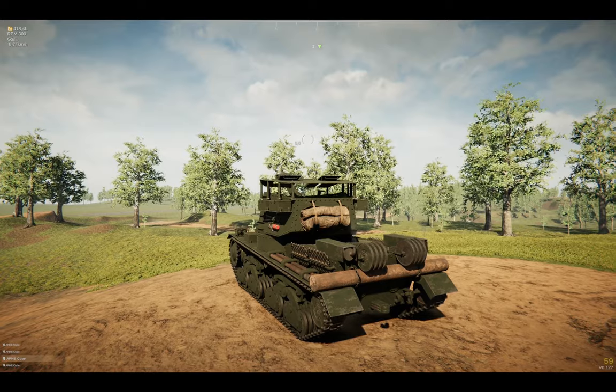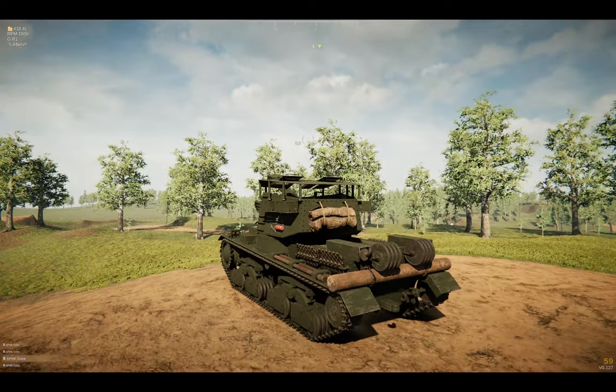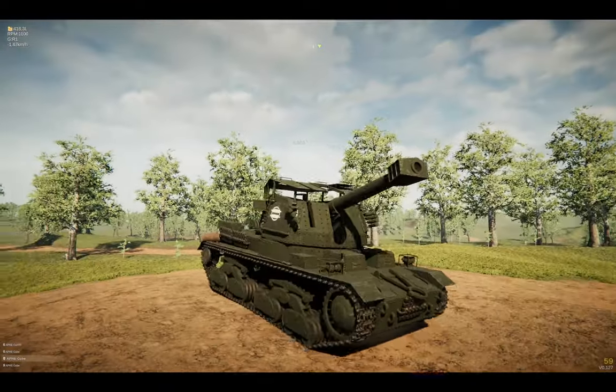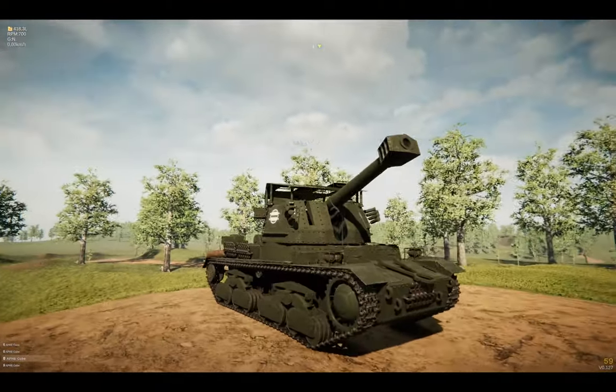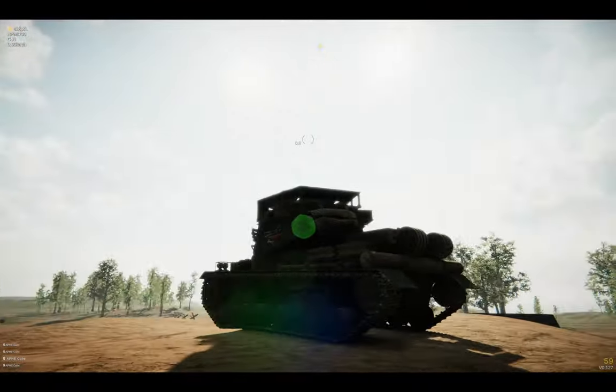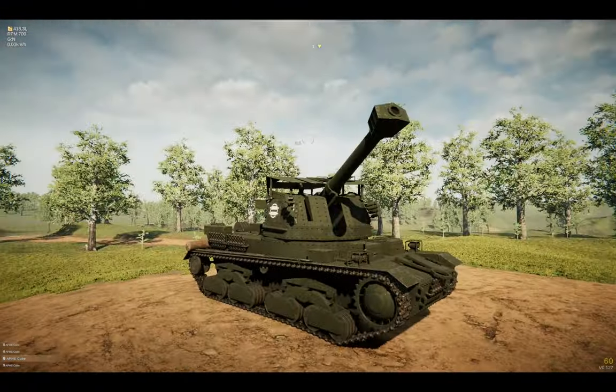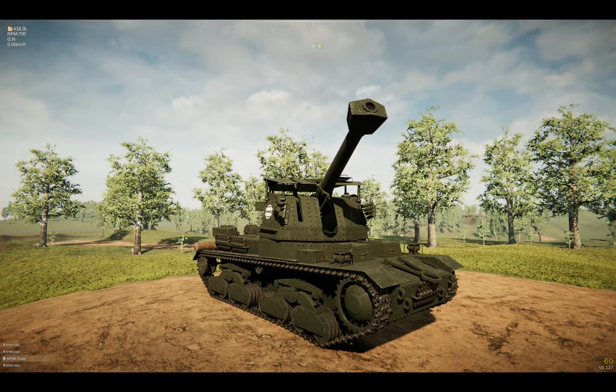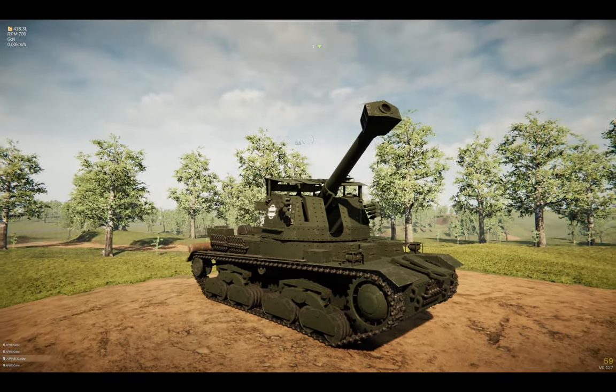I guess this would be the Anvil 2 self-propelled gun. It's more of a dust collector in a museum than an actual vehicle meant for fighting, at least in the current scenarios in this game.